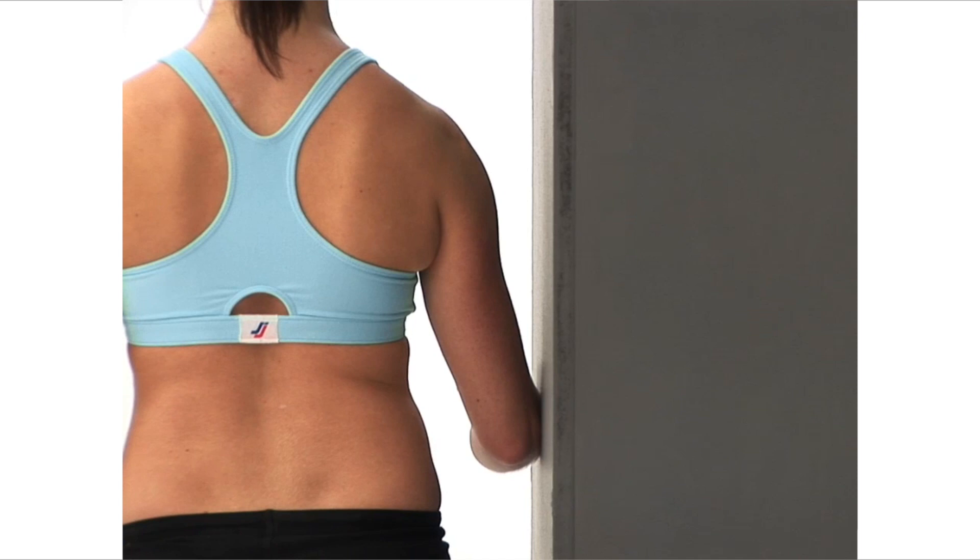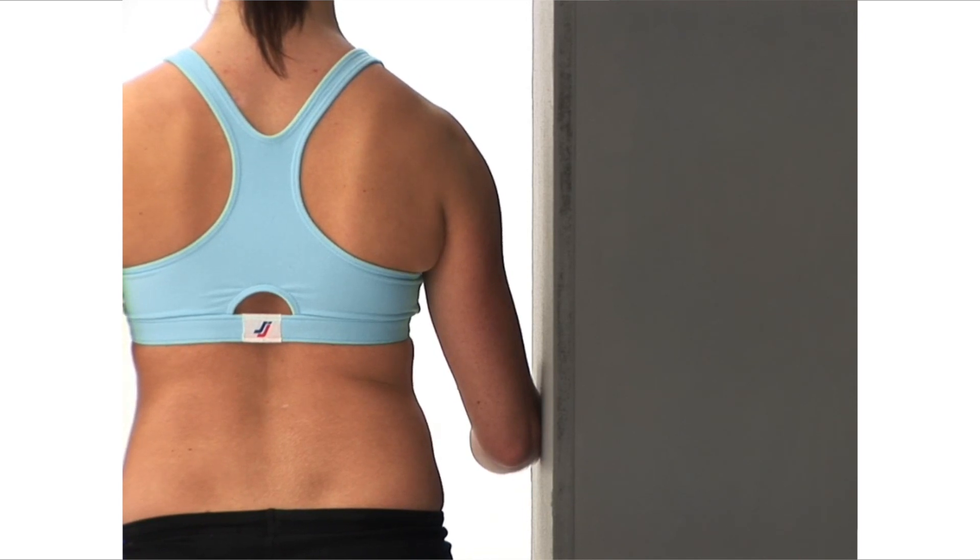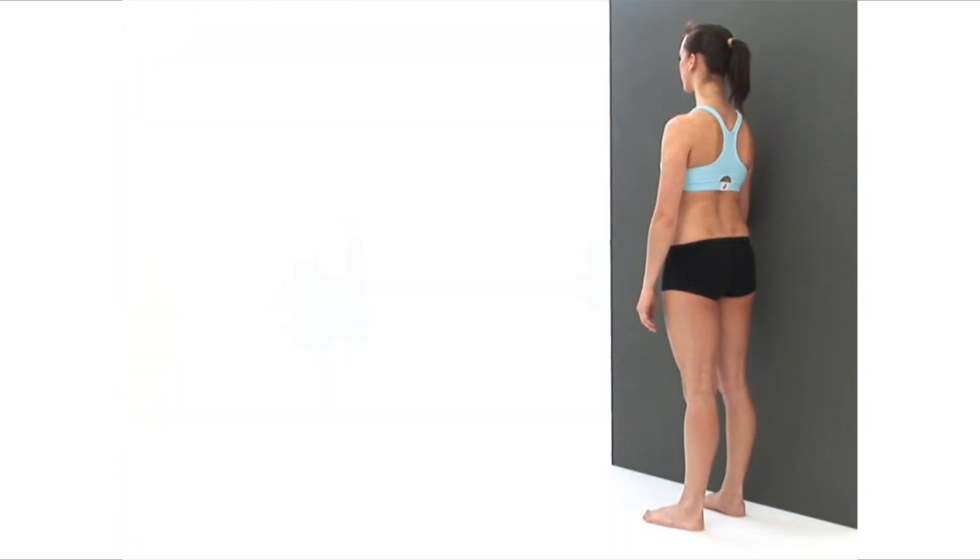Keep the pressure constant, maintain your body's neutral position and breathe normally. To finish, simply relax your arm to return to your starting position.